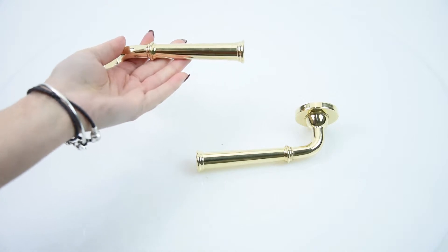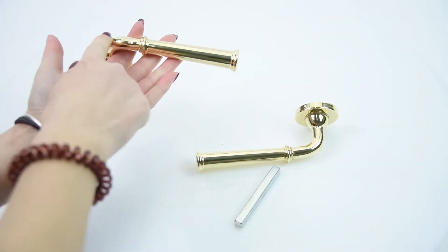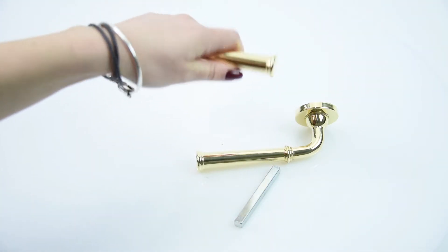This handle is unsprung and it comes with a 5mm spindle. The length of the handle from here to here is 120mm, so it is a really good, decent sized handle.